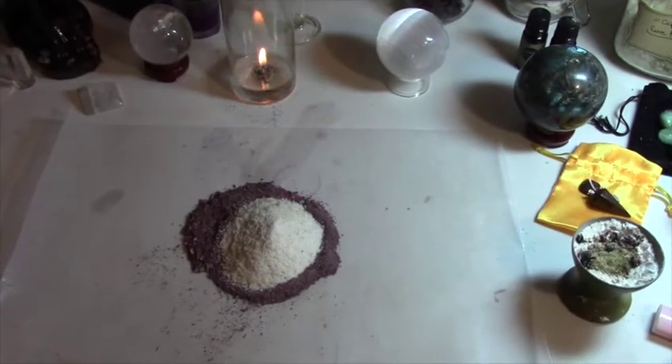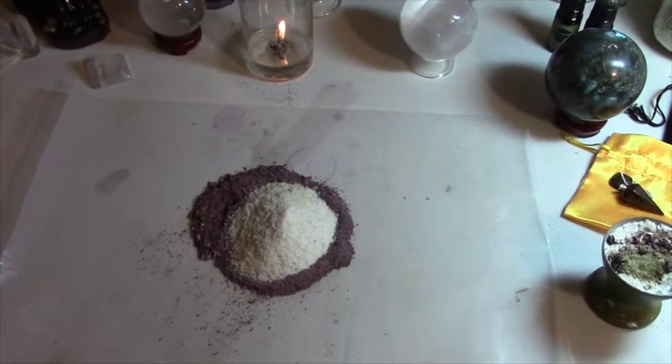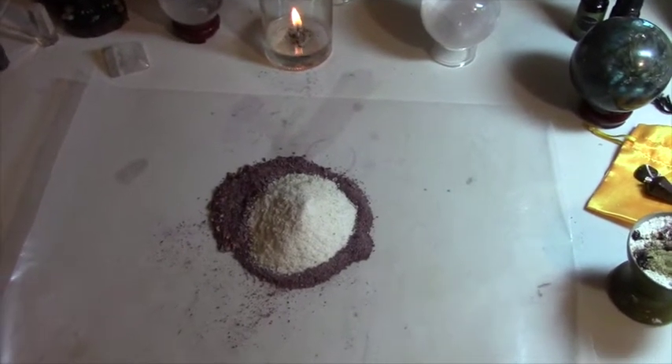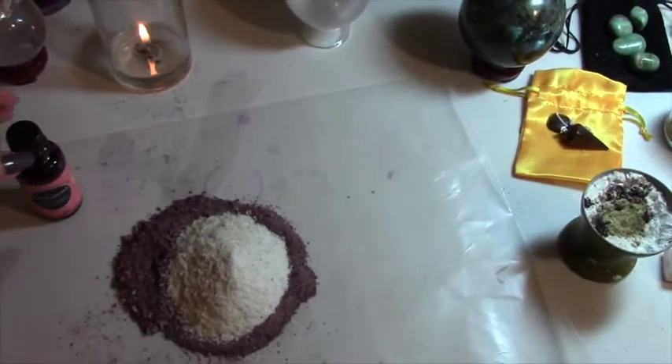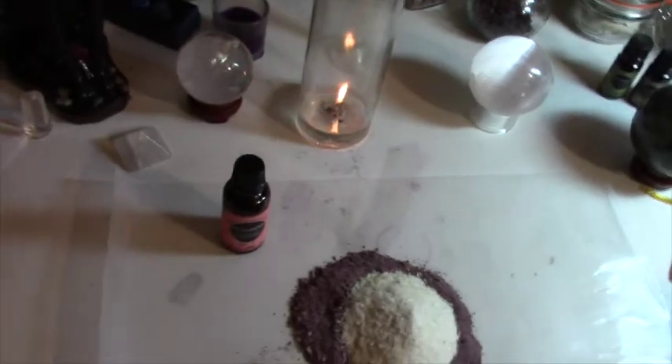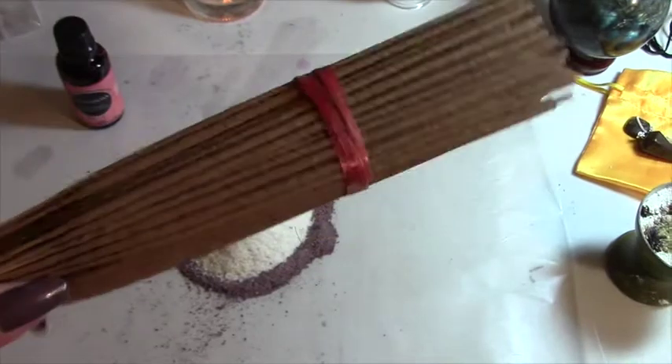Hello, happy Wednesday! Today I am working on making some incense sticks and I'm using the blanks I bought previously. I've not done this before, so it's new to me and I'm sharing it with you.